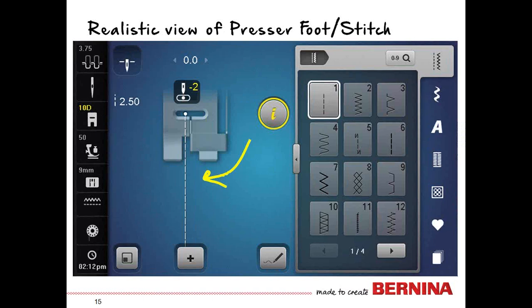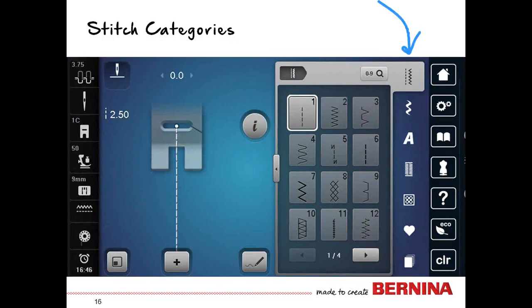Anytime you are moving the stitch, you have a realistic view of your presser foot. Your stitch categories look like little tabbed folders on the side and will take you through each of your stitches: practical stitches, decorative, alphabet, buttonholes, quilting, and then two other icons we'll talk about later.